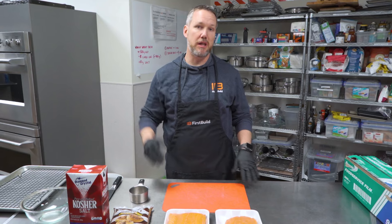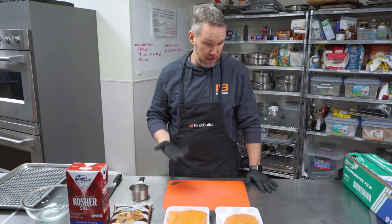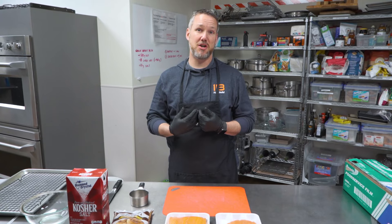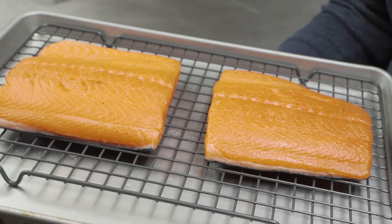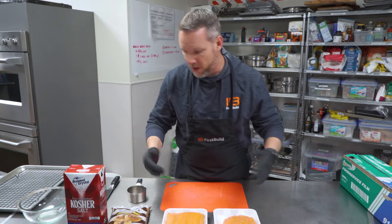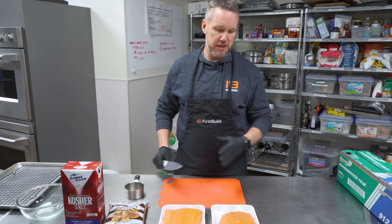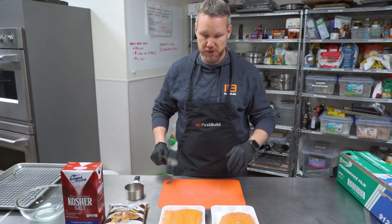First thing to think about when you smoke anything is to find the highest quality meat you can find. We just went to a local grocery store and picked up some salmon that looked pretty good. The better the meat you start with, the better the results. This is farm-raised salmon — totally fine. You could do fresh wild-caught salmon or farm-raised. Doesn't really matter. Go with what you like.